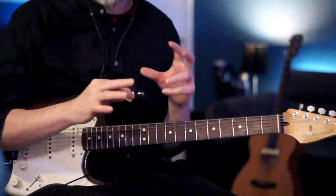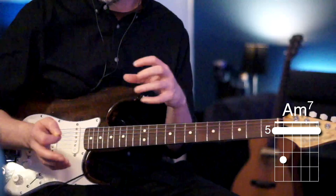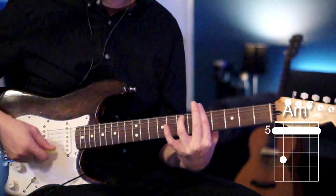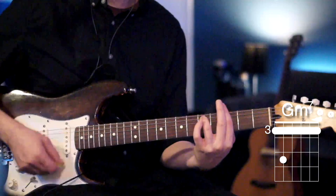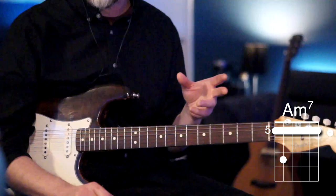The next chord comes in on the 'and' right before the downbeat, so the switch sounds a little early. We come in just before the downbeat for that A minor seven with the same down, down, up, down, down rhythm. We do the same going to G minor seven, then use the A minor seven as a walk-up to get right back to D minor.